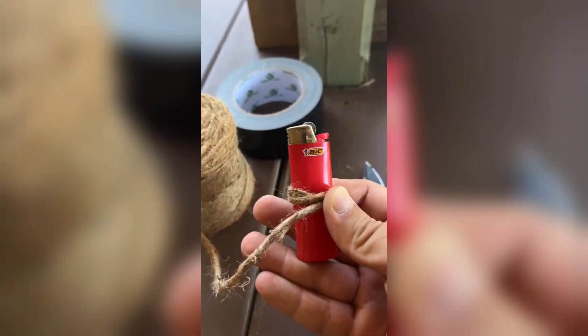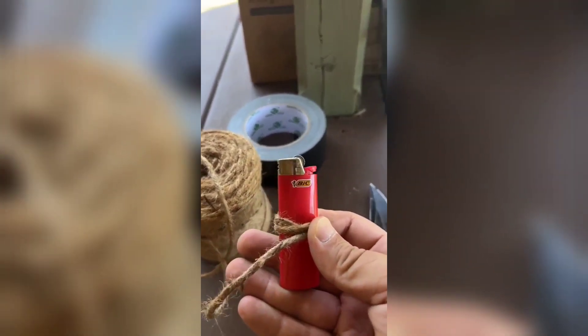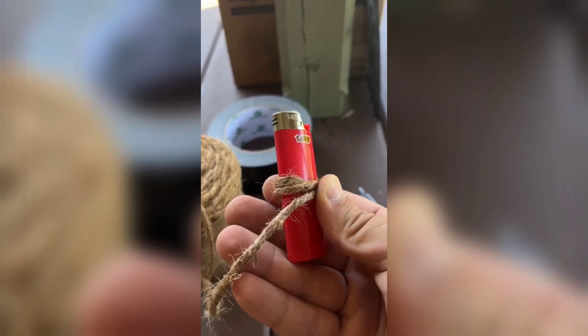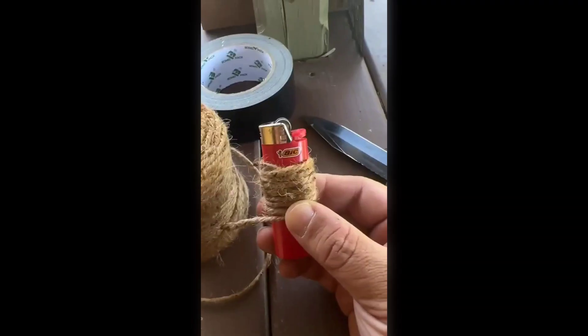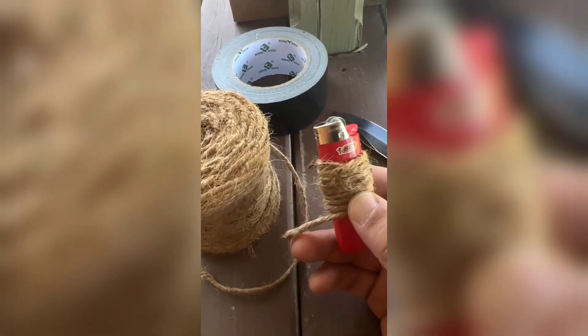Another really cool thing is you can take twine — you can get it at Walmart, this entire spool I think was $3. You can wrap twine around your lighter, and the twine will be used as a fire starter. It's a very good fire starter. I'll wrap some of that around here real quick. I just wrapped some twine around here, burnt the end so it doesn't unfray, and now I'm going to tuck this end back underneath the back end.